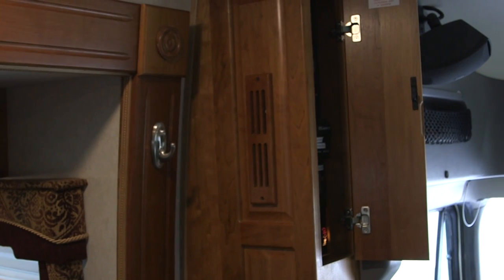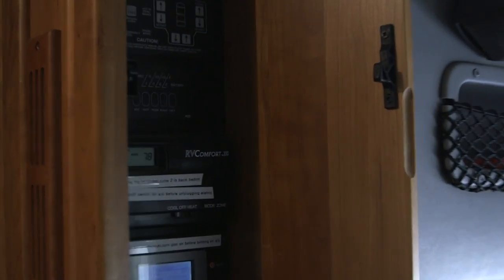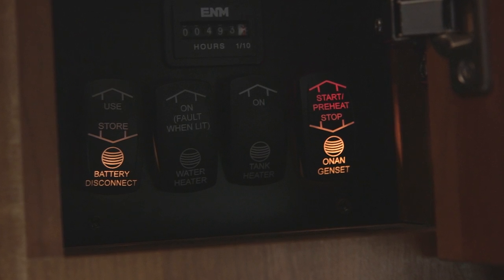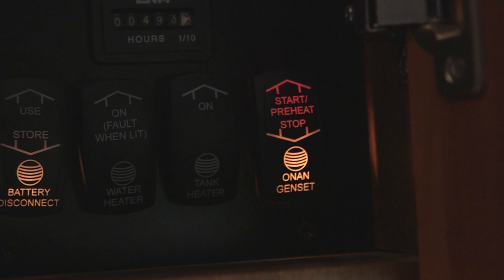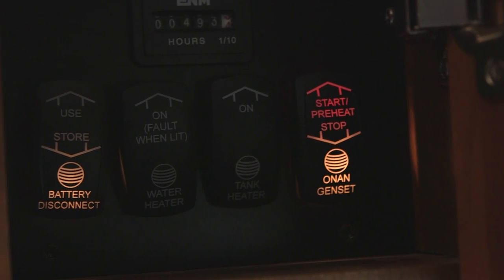I'm going to open up this cabinet here that shows you where all the coach operations command center is. On the bottom is the generator start button. It does have tank heaters so you can use this thing in the winter — you just switch that on and it heats the tanks so they don't freeze. Water heater controls and the battery disconnect are here as well.